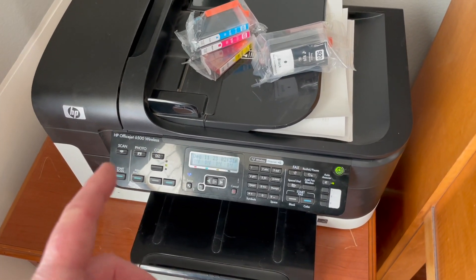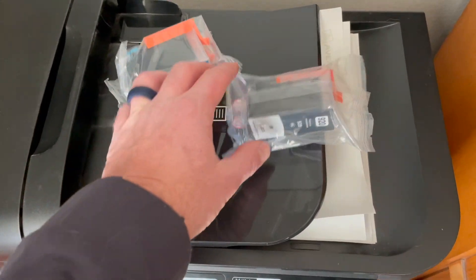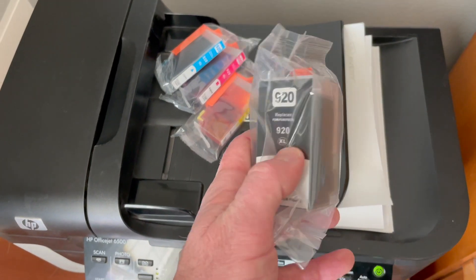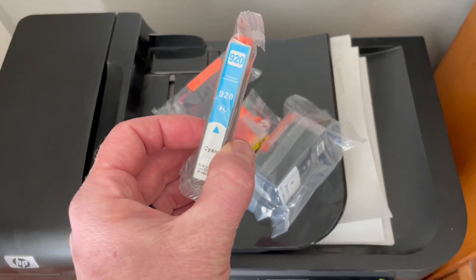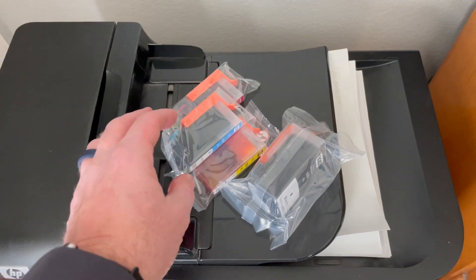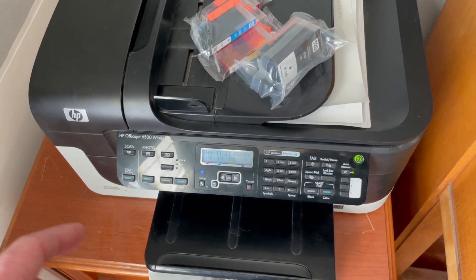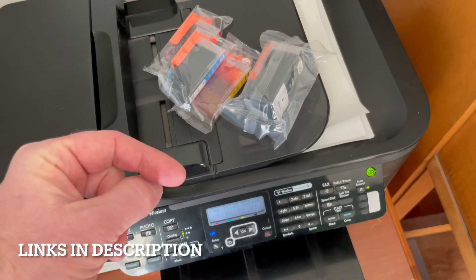This is an older printer for us and so we need to purchase ink every once in a while. This is what the ink cartridges look like. You're looking for these 920, and this is the 920XL, as well as these other little cartridges here. You can see this is the 920XL in blue. Make sure this matches for your specific printer. You can purchase this ink on Amazon — we'll put some links in the description box below.